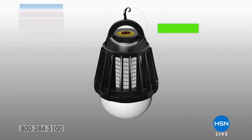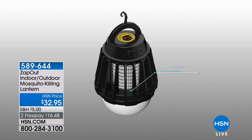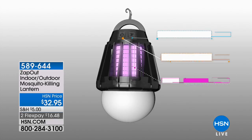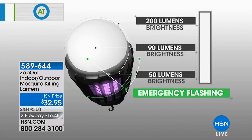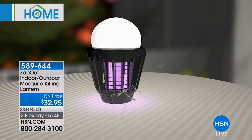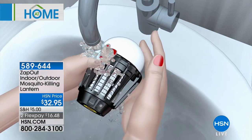I'm all about this very first item, because we're going to help you take back your yard. We want to get rid of those pests — the mosquitoes, all the little no-see-ums, all those gnats that just irritate you. They bite you, they chase you back indoors. Now with our Zap Out, we're going to literally zap them out. It is our indoor-outdoor mosquito eliminating lantern. It covers up to 200 square feet.